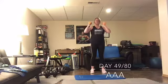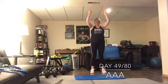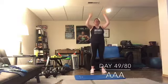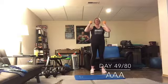Shoulders are pressed down, even as you drive those weights up. Don't let the shoulders creep up into your ears. Palms are facing each other. Down, two, three.